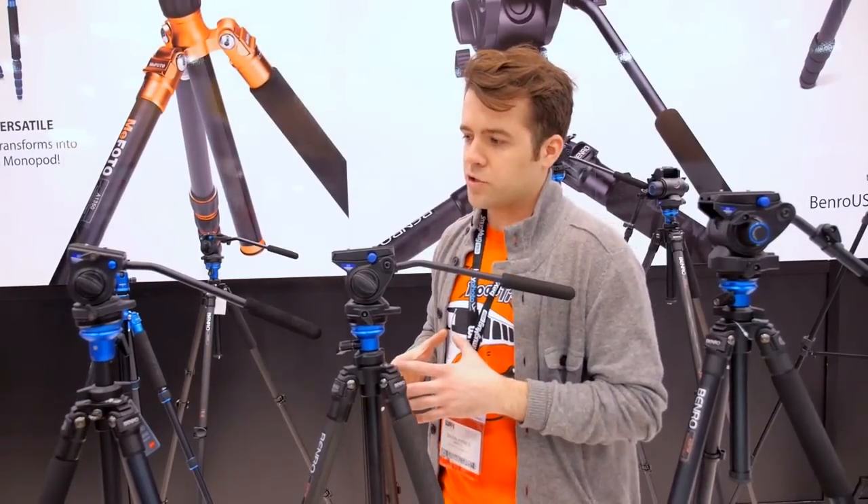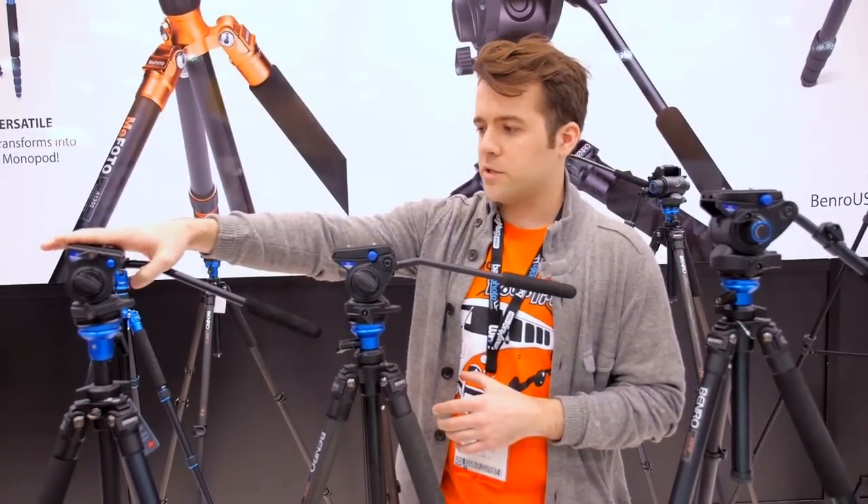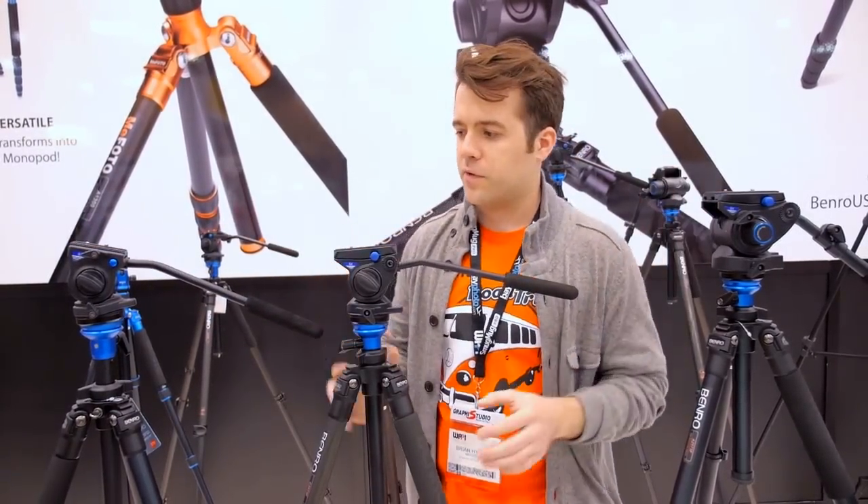I'm Brian, the product manager for Benro Tripods. We have some video tripods here: an S2, an S4, and an S6 in the family.